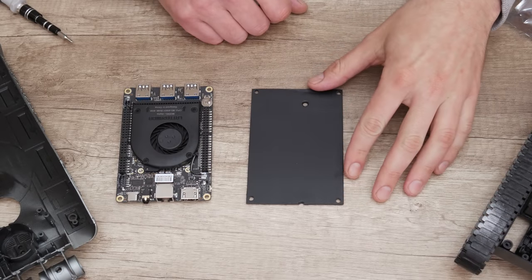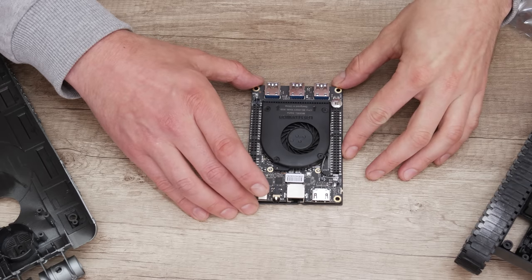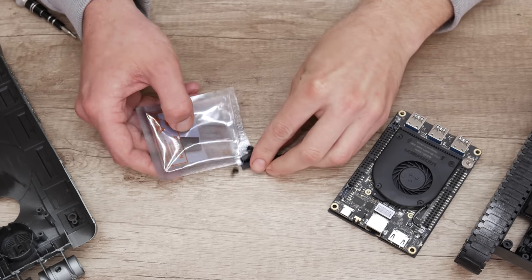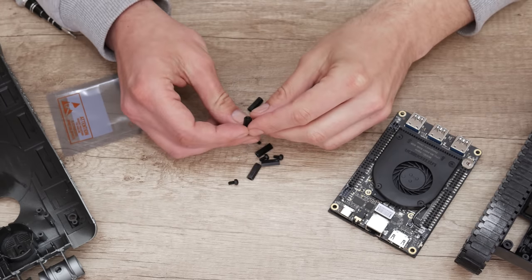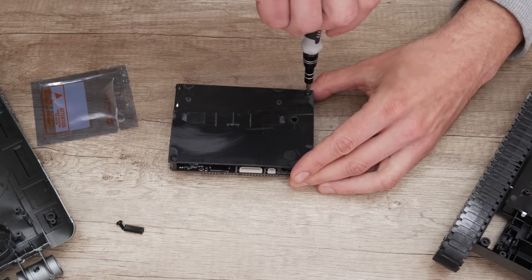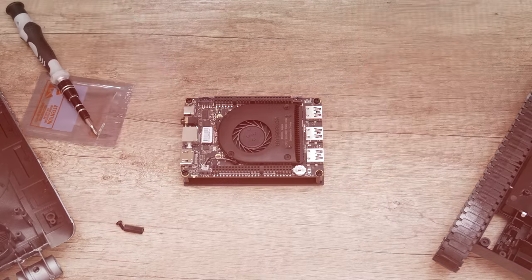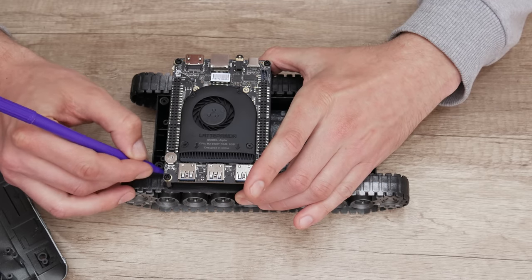Well, first, I made one plastic platform where we're gonna mount the Latte Panda. Now, I used the standoffs to mount the computer on the plastic platform. So now I have a better image of where I need to cut and make modifications.